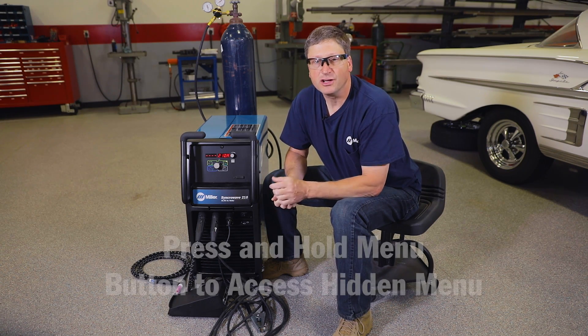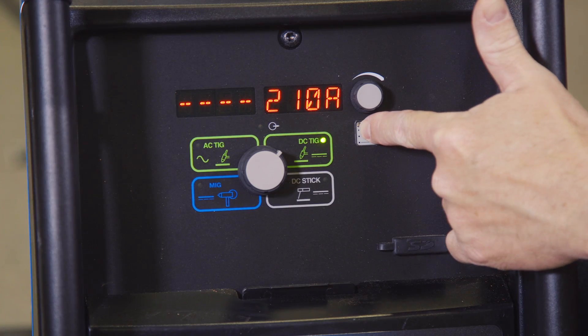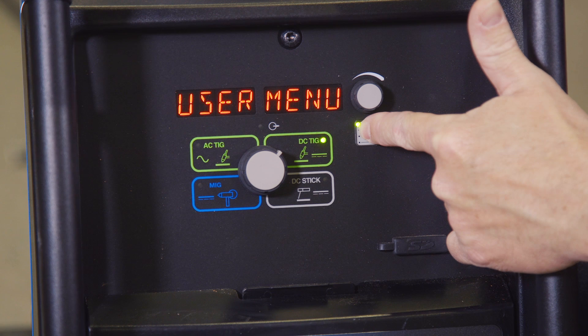To access the hidden menu screens we talked about earlier, you're going to need to take that menu button and hold it down for at least three seconds. That's going to get you into the user menu.